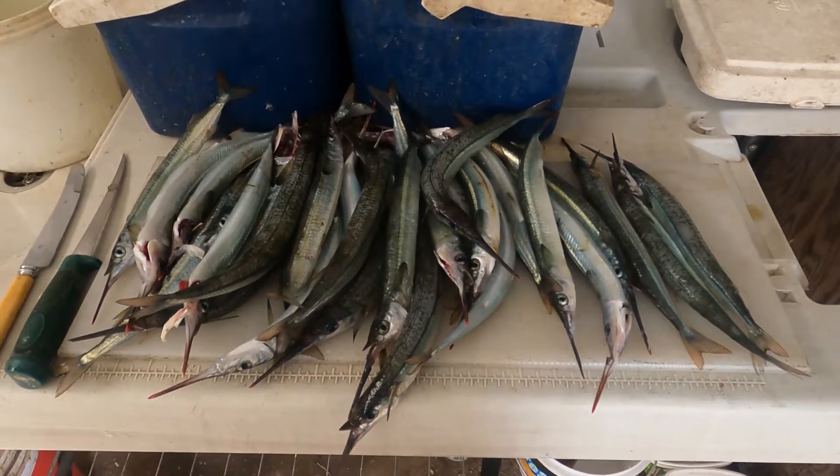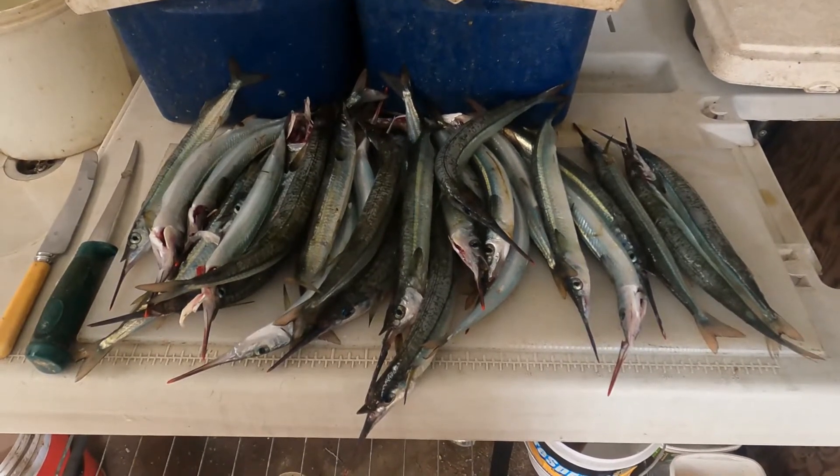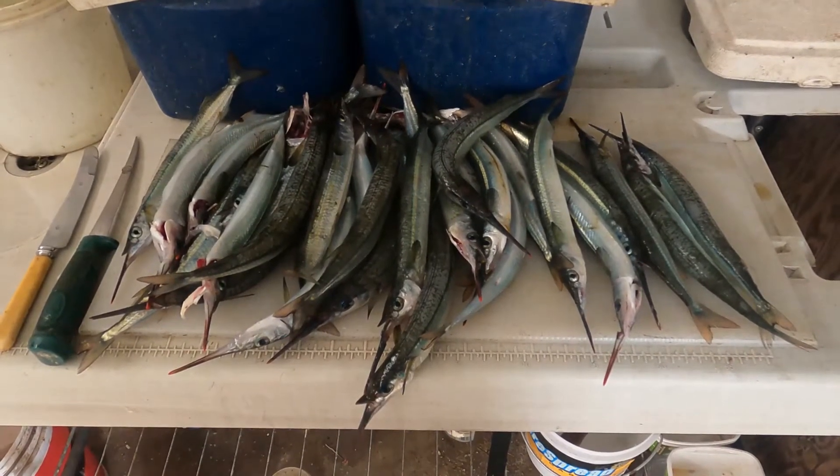There was a time when I didn't like cleaning a catch of gar, but now I find them a fun fish to fillet. For starters, you don't have to scale them.